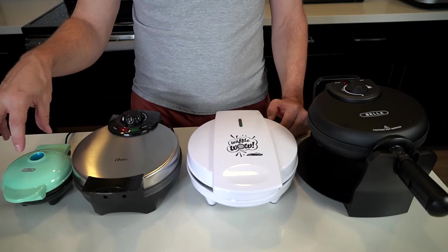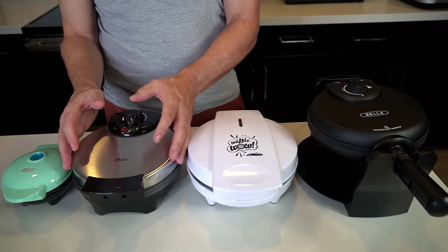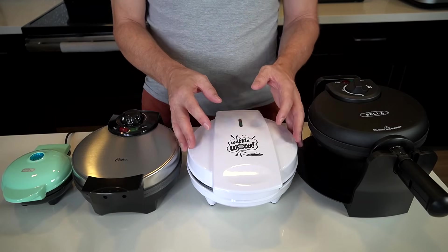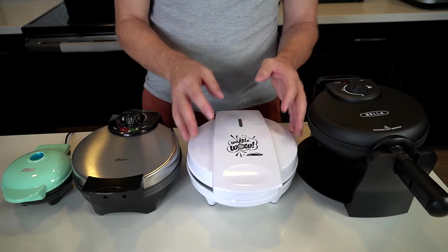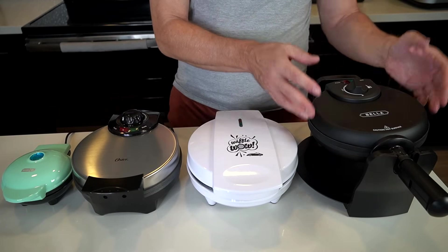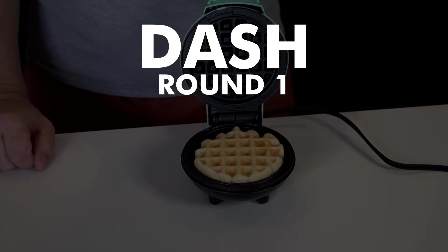All these waffle makers have different ideas about oiling. The Dash says to spray both surfaces with a small amount of cooking spray. The Oster says to season with cooking oil before first use. The Cars and Trucks says spray a light cooking spray. The Bella says do not use cooking spray but use vegetable oil, olive oil, or canola oil. I'm sticking with instructions for round one.